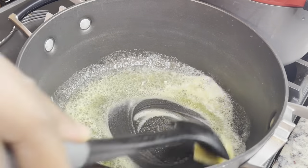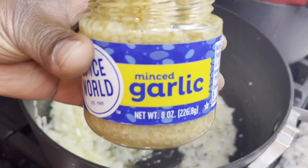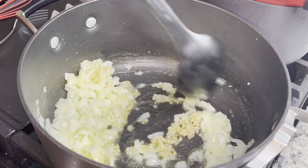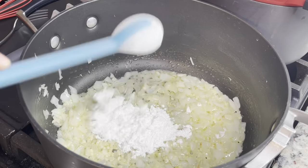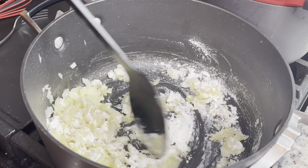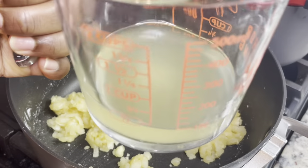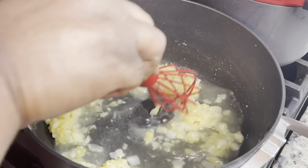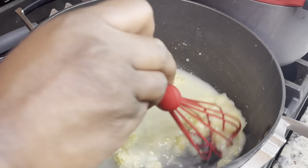I put three tablespoons of butter in a pan, then add one yellow onion and sauté until the onions are nice and translucent. I added about two teaspoons of minced garlic — use fresh garlic if you have it. Then I'm adding in three tablespoons of all-purpose flour and cooking that out for about a minute to get the raw flour taste out.